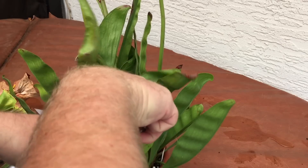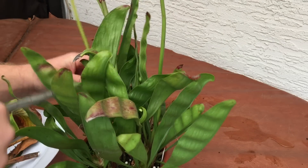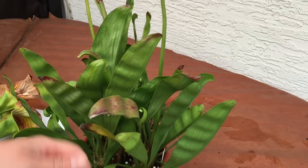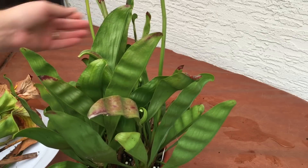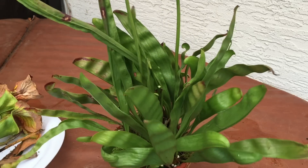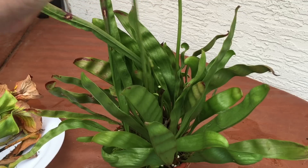This guy wants to flop down so I'm going to cut him there, and this guy wants to flop down so I'll go in and cut him quite close to the base. By doing this now it's going to save you time in the spring. As these guys are coming out of dormancy, having fewer pitchers will actually give you a better chance of earlier growth because more light is going to penetrate down deeper.